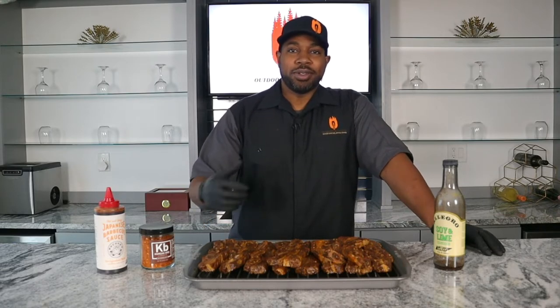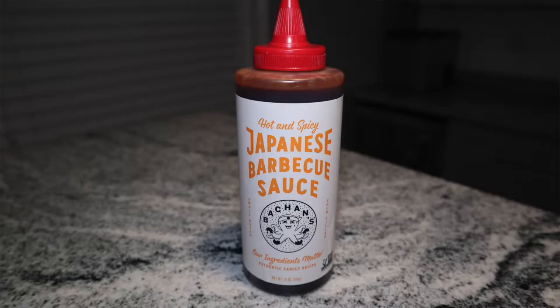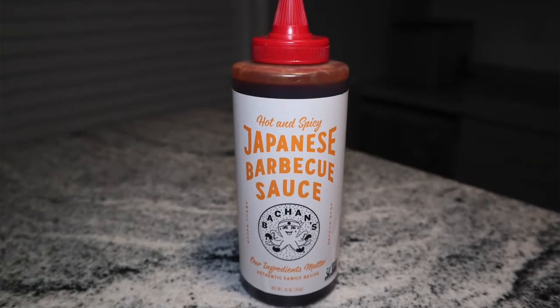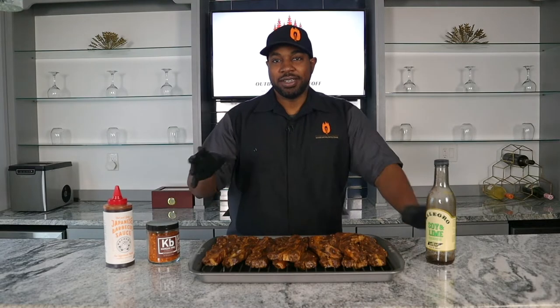We're going to get them on the Char-Griller Acorn at about 475 degrees over direct heat. Afterward we're going to glaze some of the ribs with Bachan's hot and spicy Japanese barbecue sauce - it's got a nice little bit of flavor that'll give it extra kick and take it up a notch.